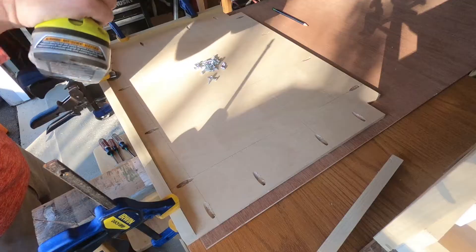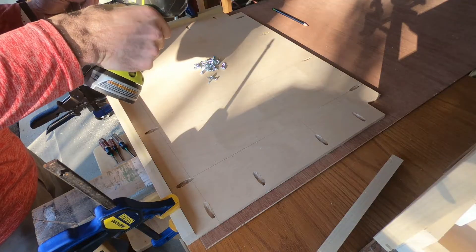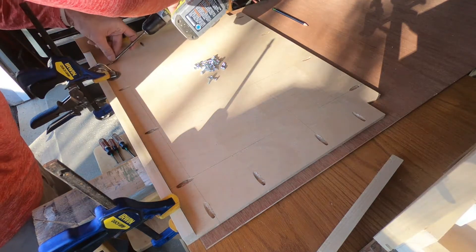So lots of screws and clamps today. I've been working on getting the two side cabinets put together and ready to go.